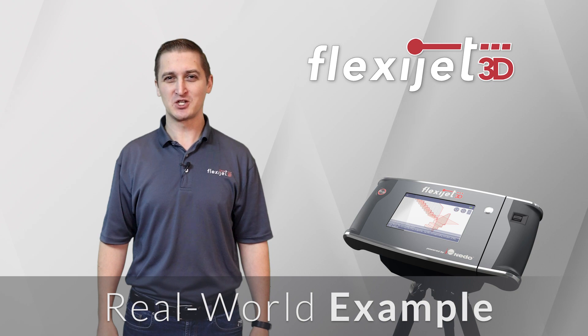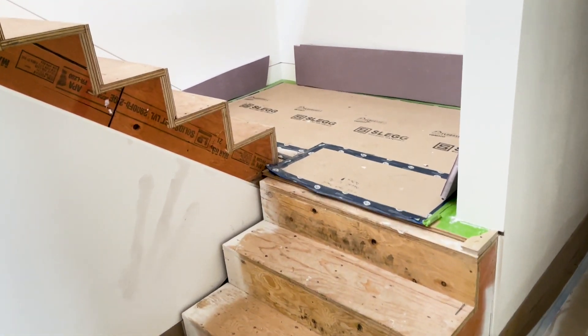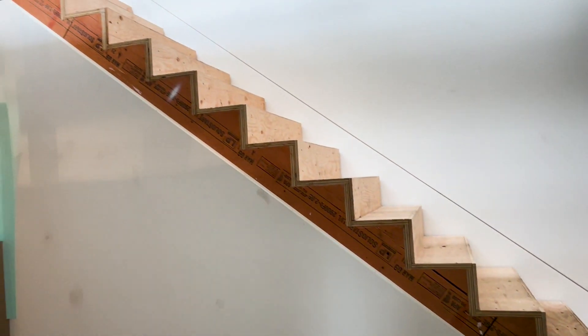Jordan here to show you another FlexiJet real-world example. This measurement started as an SOS call — after two attempts at this measurement using traditional methods, they were ready for a new solution.